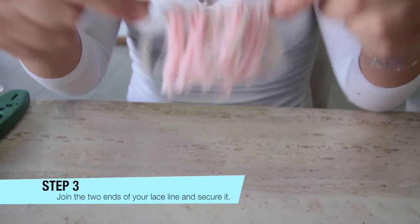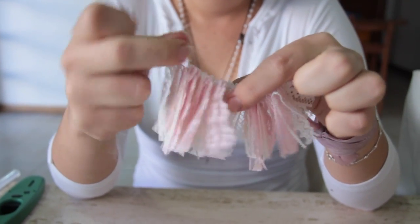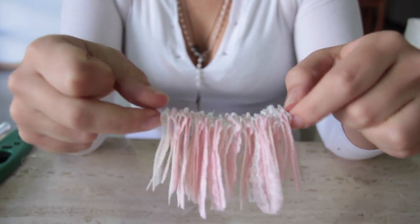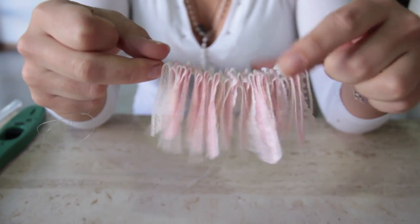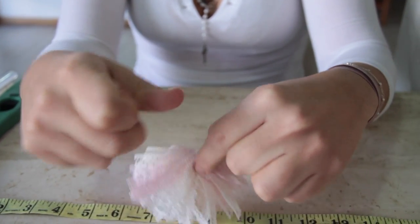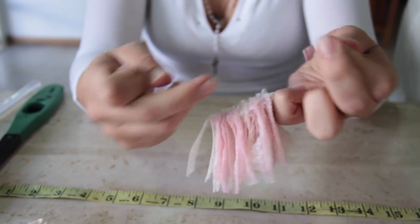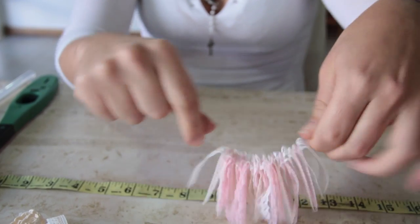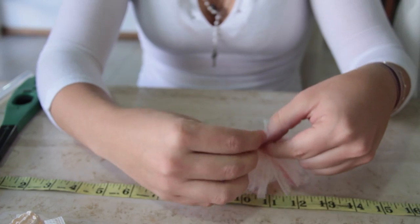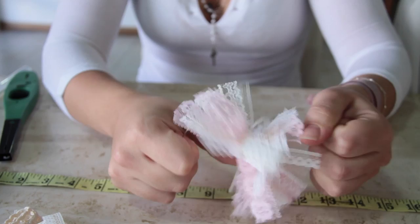When you have all the little pieces of lace on your thread — I used about 15 pieces of each color of lace — just pull your thread like this, go around, and tie a knot.